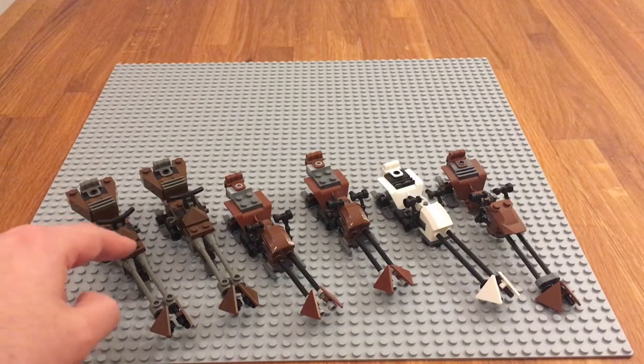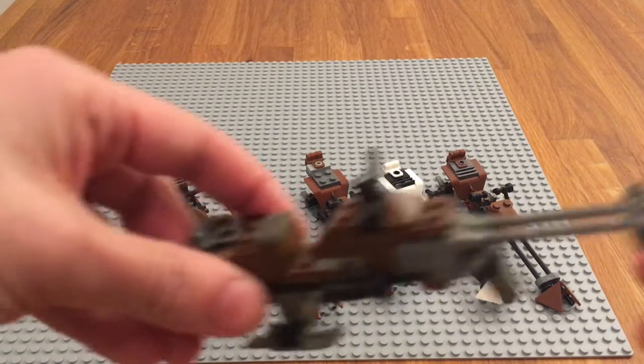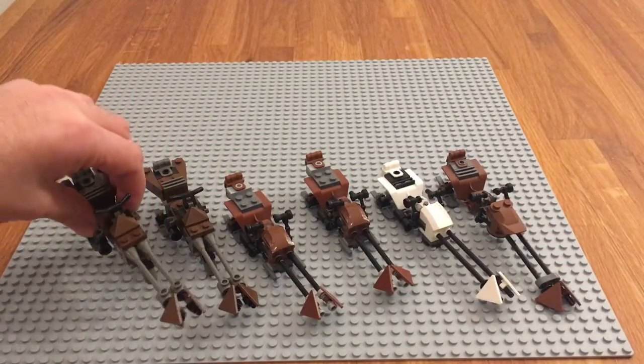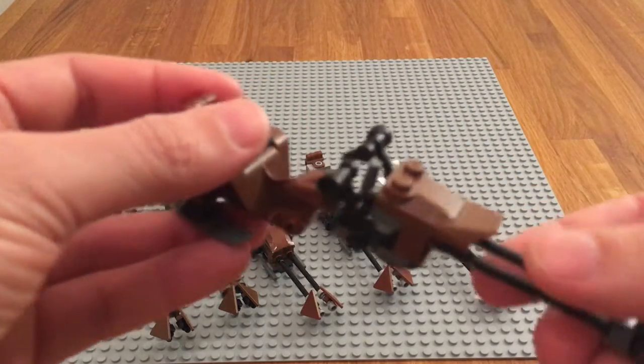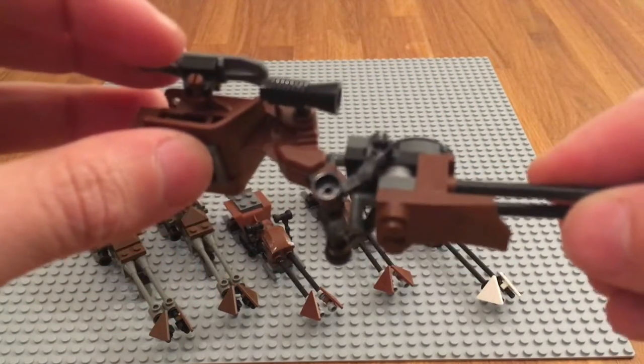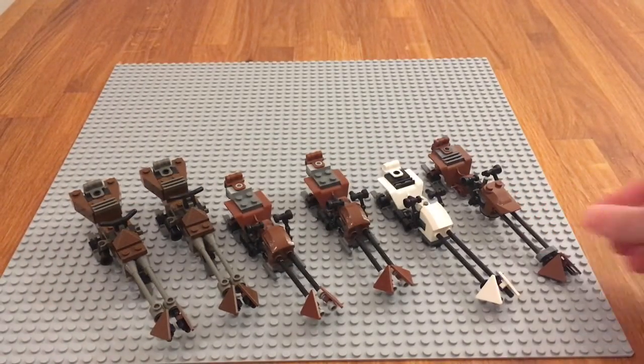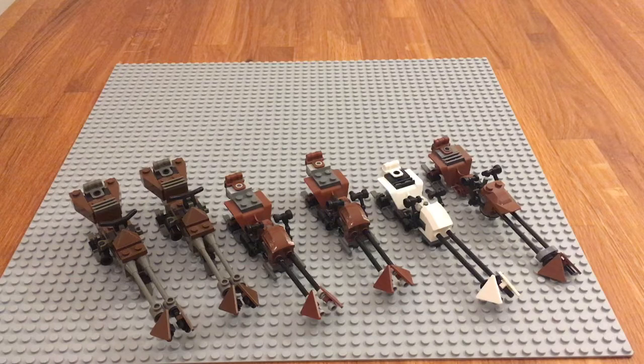There is one funny thing I noticed: all these brown speeder bikes have the blaster or engine on the right side, and only this one has it on the left side. I checked and double-checked the instructions and it really is there — no idea why they changed it from right to left. Maybe it's because this one is different in some way. If somebody has the answer please leave it in the comments. Well, that's the comparison guys, hope you liked it — please like, comment, and subscribe, and see you at the next video!